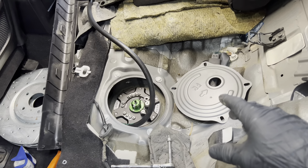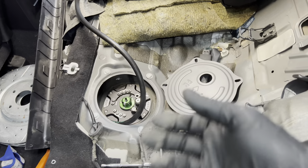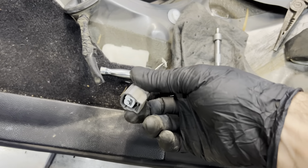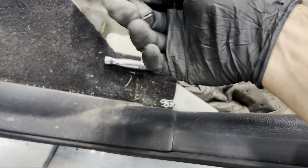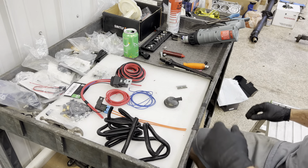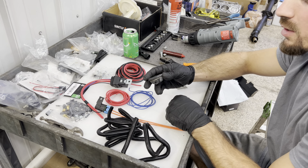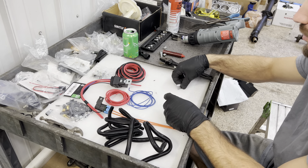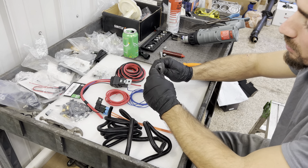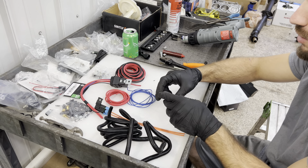I'm going to trigger all these relays off the factory power wire so that when the car requests the fuel pumps on, they all kick on simultaneously. I snip the end off — here's the factory connector for the level sensor, which we won't need. We cut it down with a razor, pull the grommet off, and now we have a slightly bigger hole. I'm not going to cut it all the way out yet because we don't know exactly how much wire we need to feed through.